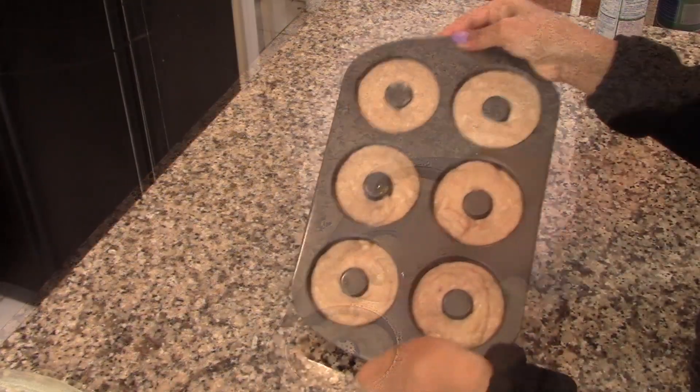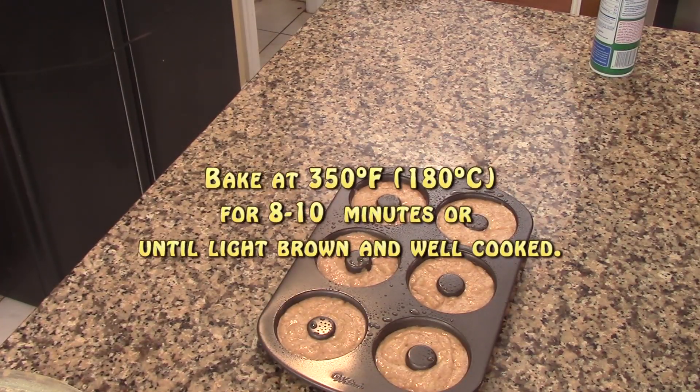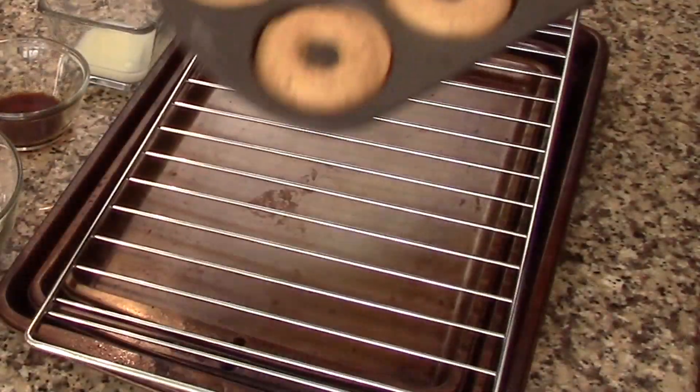Shake the pan a little bit just to make sure the batter is resting at the bottom of the pan. Now we're going to bake this at 350 degrees Fahrenheit for about eight to ten minutes, until the donuts are light brown and completely cooked. To check if the donuts are cooked, just insert a toothpick in one of the donuts and it should come out with just a little bit of crumbs. Once they are done, let them cool completely before glazing them.